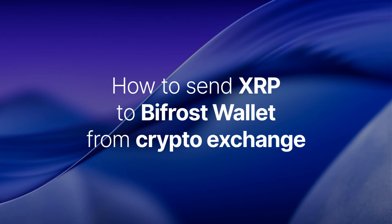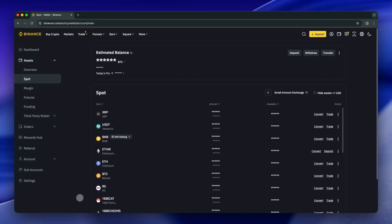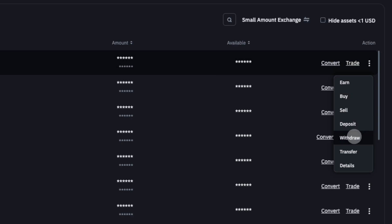Now, let's send XRP to Bifrost Wallet from a centralized exchange. In our example, we will be using Binance. Navigate to your wallet page on the exchange. Locate XRP among your assets. Hover over the three-dot menu and select Withdraw.